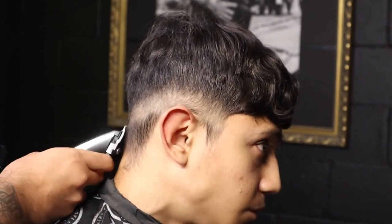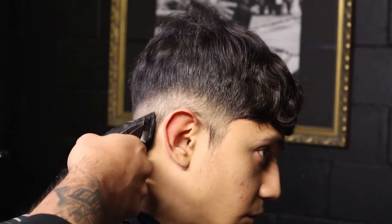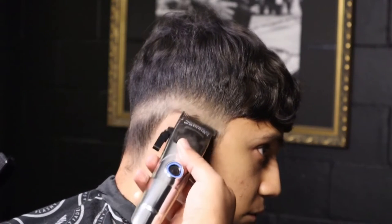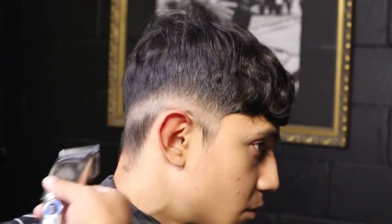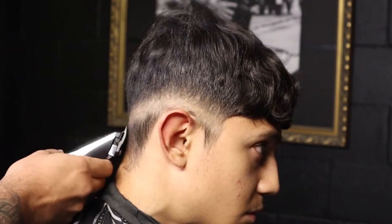No guard, lever open. As you guys can see, I'm using the taper blade. We start again by the nape area — same process. You want to be very careful not to fade too high up. We scoop out lightly, about a half an inch. And as you guys can see, we start to see that fade.